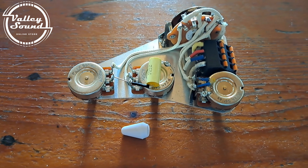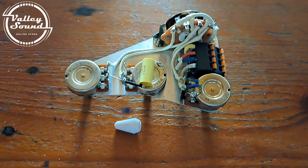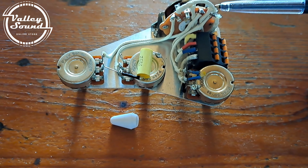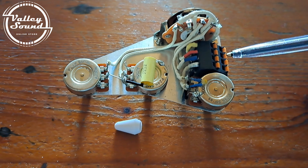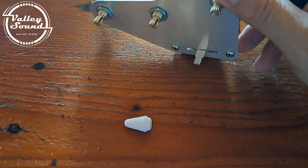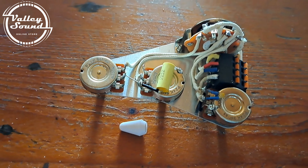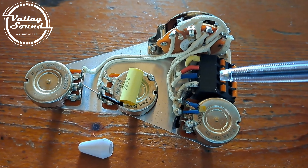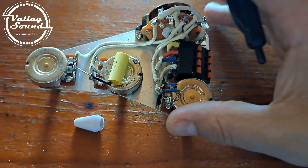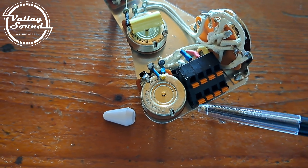These are our solderless wiring assemblies that we sell at Valley Sound. You can see it has the full-size vintage style switch, large full-size pots with a brass shaft. This is our solderless connector, so connecting your wires is very simple.